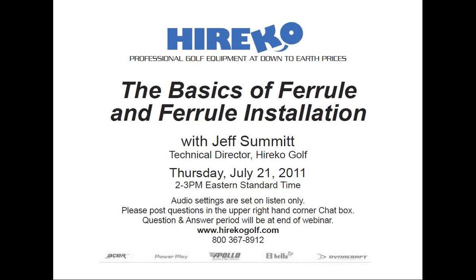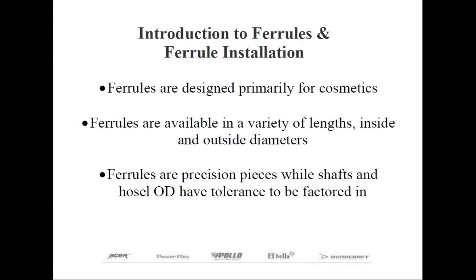With that, I'd like to turn it over to Herica Golf's technical director, Jeff Summon. Thank you, Rob, and thank everybody for attending this webinar. Our topic today is regarding ferrules in general and ferrule installation. I want to first go over what the purpose of the ferrule is, the anatomy, and the different styles you may encounter in club making and repair.